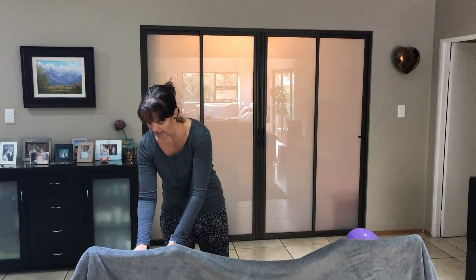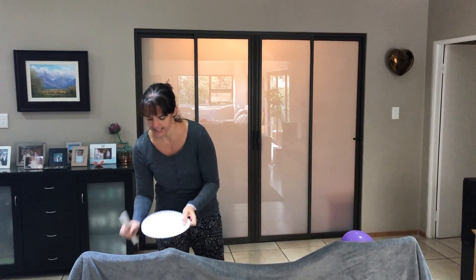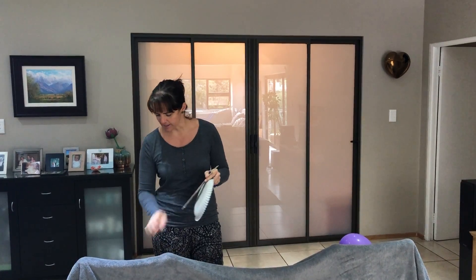So you definitely need a balloon. And what does balloon begin with? It begins with 'b', and that's the letter we are going to be focusing on this week. For balloon tennis you need a balloon, you need a ruler, and a paper plate, as well as some tape.